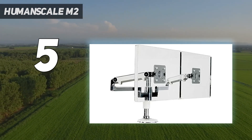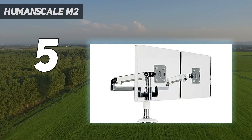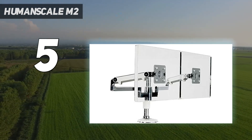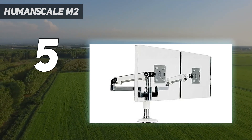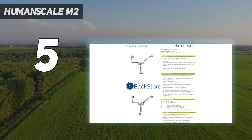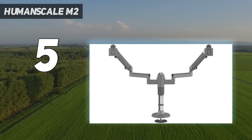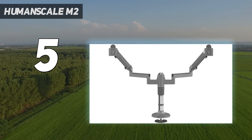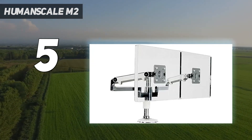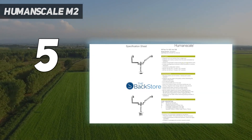The standout feature of the Humanscale M2 monitor arm is its sleek and compact form factor. It has an innovative design incorporating a gas spring mechanism, allowing for effortless height adjustment and smooth monitor positioning. The arm can easily be adjusted for optimal ergonomic viewing, promoting comfort and reducing strain on the neck and eyes. Another notable aspect is its cable management system, which helps keep cables organized and hidden from view.